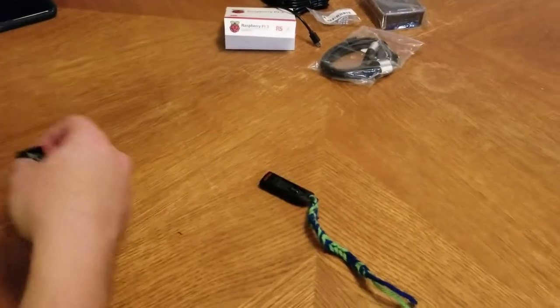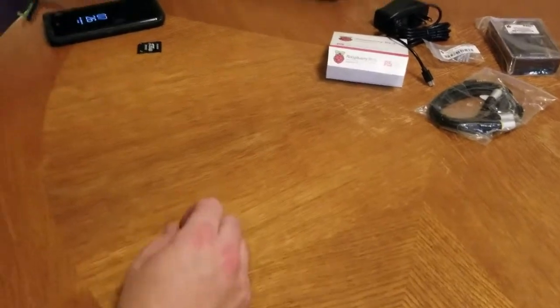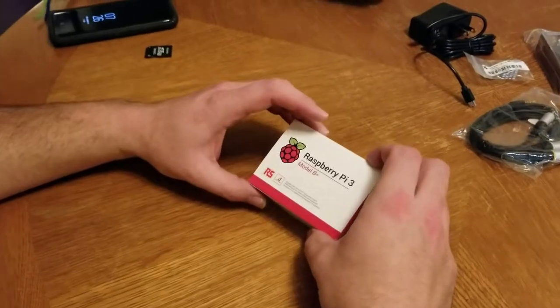I just got in the mail a Raspberry Pi — my first one ever. Of course I'm using this for what probably 90% of people who buy Raspberry Pi's use it for: retro gaming.